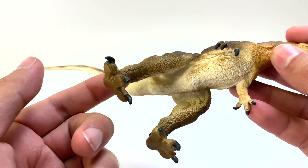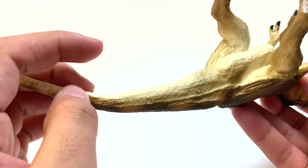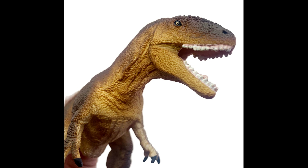Back legs have three toes and one inner toe — that's your basic theropod. They also have a cloaca fold, which is pretty good. The scaling on this is really nice, but you lose me at the teeth. That's actually why I gave this model to my little brother.